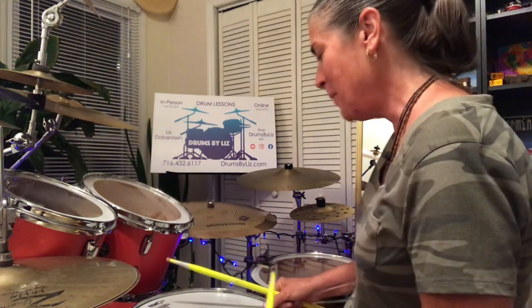Hey everybody, Drums by Liz here for a little excitement on the drum set. Let's put some flams and toms together.